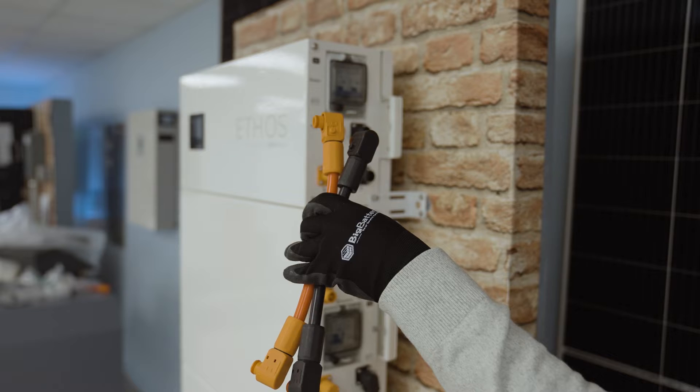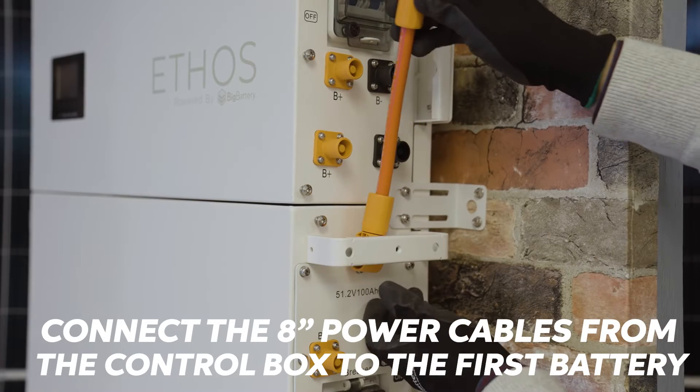When installing the 8 inch power cables, use the topmost terminals.